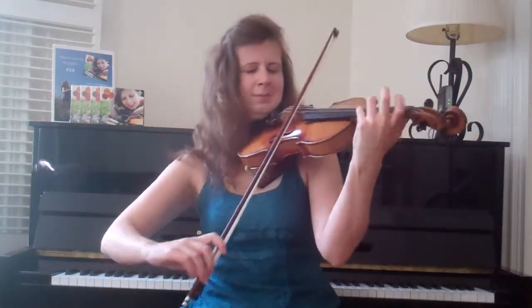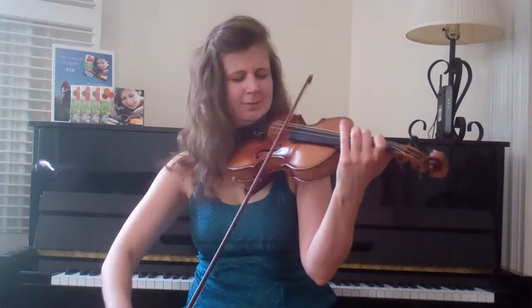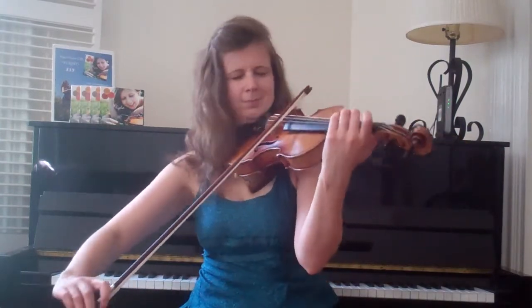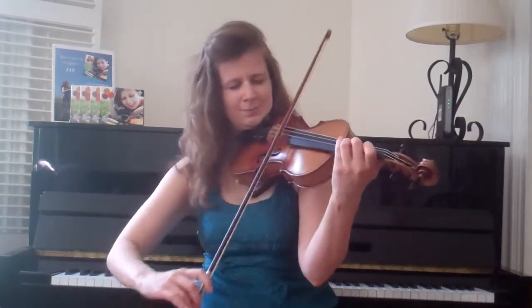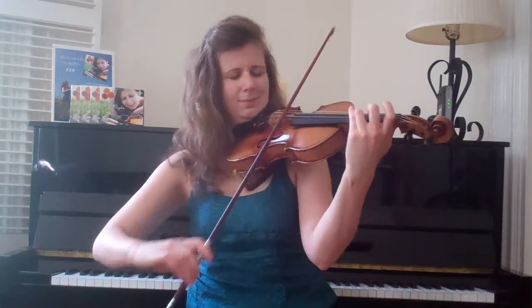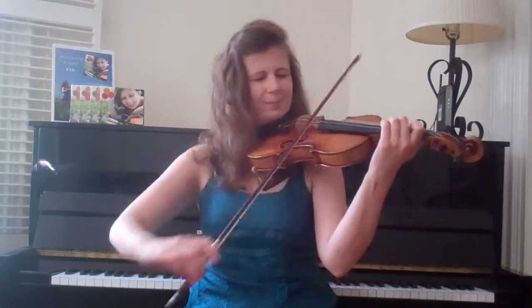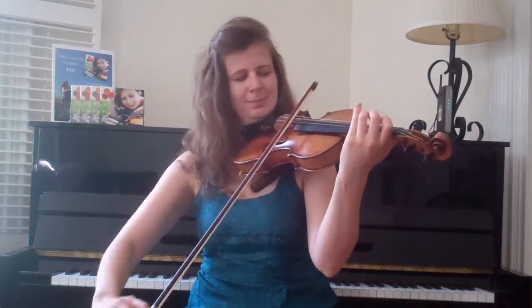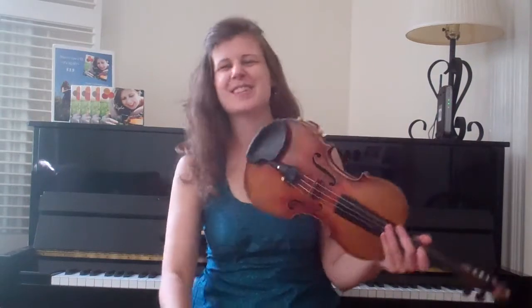Thank you. And that's the tune. If you're just listening, thanks for stopping by. I'll see you next month. And if you're ready to learn this thing, I'm sure you already have your instruments. Let's dive in.